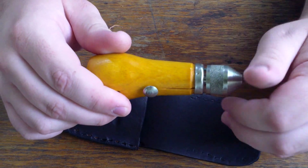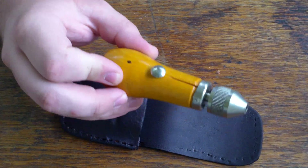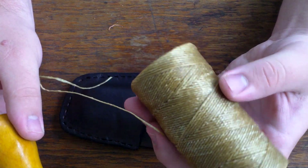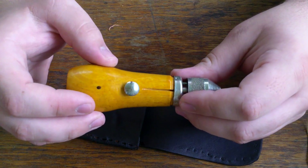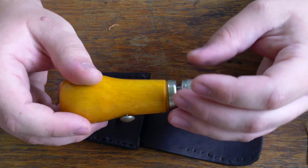The thread that comes with it isn't sinew, it's like a cotton thread. I'm not going to be using that — I'm going to be using some synthetic sinew. The great thing about this tool is you can use anything to sew with it. I've even used fishing line just to see if I could do it, and it's possible.